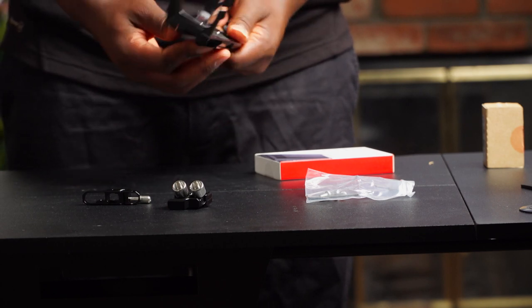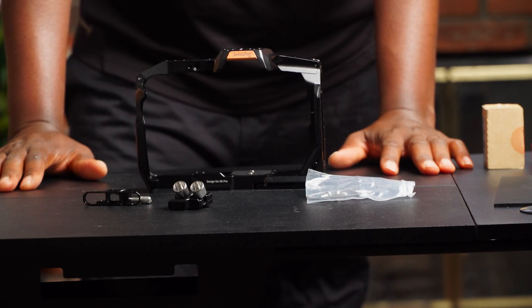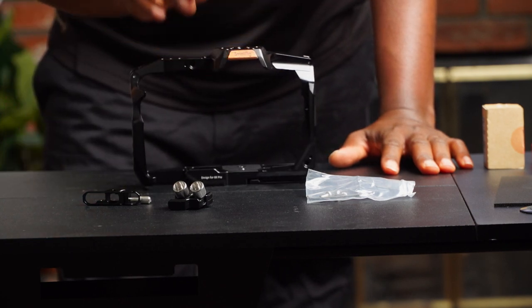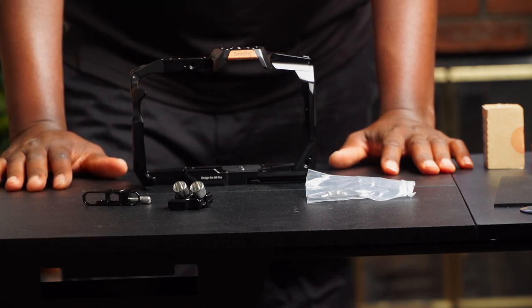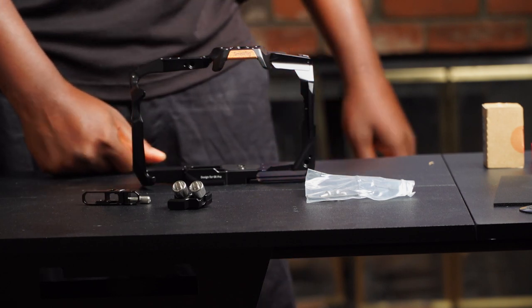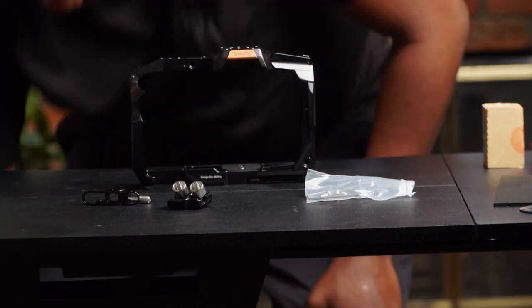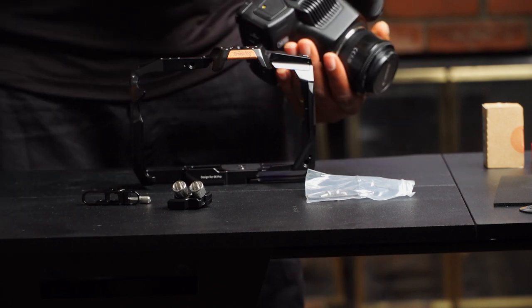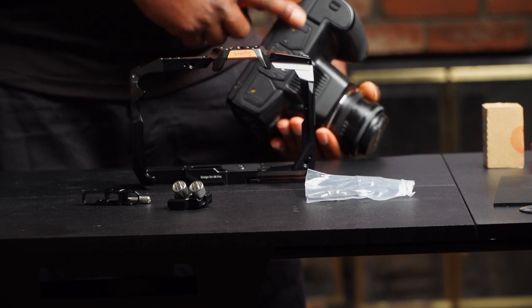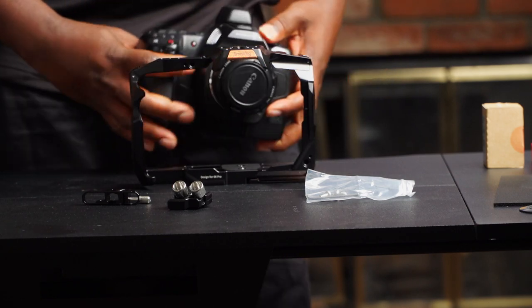I'll take it underneath the camera, ready to screw in. We're going to mount the camera today, and in the next video I'll actually go ahead and get the full rig set up as I will be using it. When the Kondor Blue handle comes, I'll mount it all and show the complete rig with all the parts I've bought for it, and we'll see the usability.